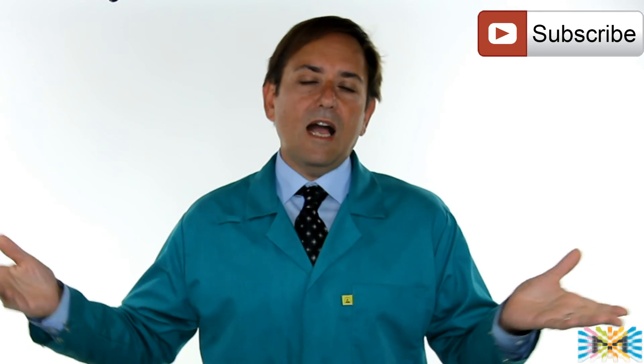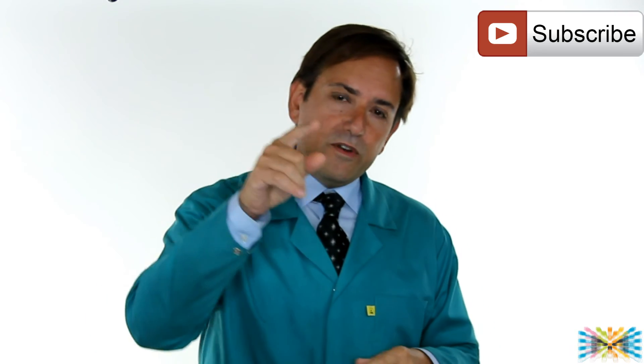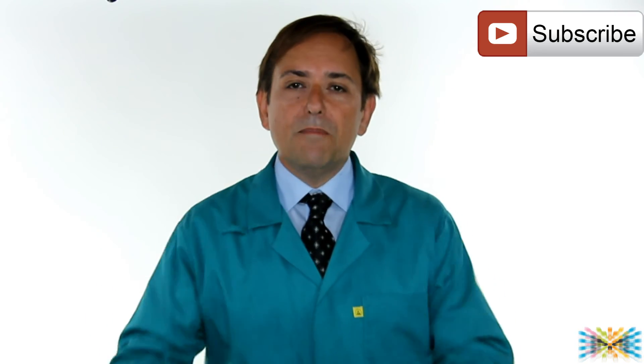Thank you once again for being part of Media Box Entertainment. In case this is the first time you've seen this video, please make sure you join — you're going to see a great community. As you guys know, I always answer questions. If you have an idea or anything you'd like to see in the next month, please leave a comment. Let me know and I'll make it work for you. Thank you very much — this is Dario. Bye.